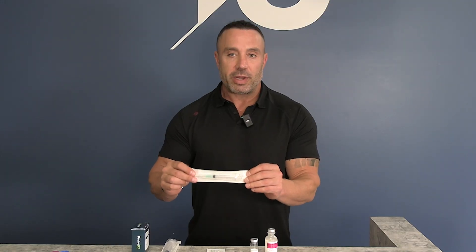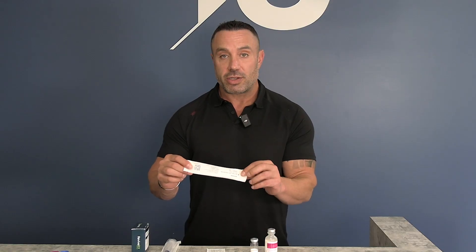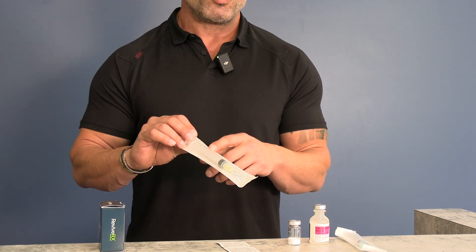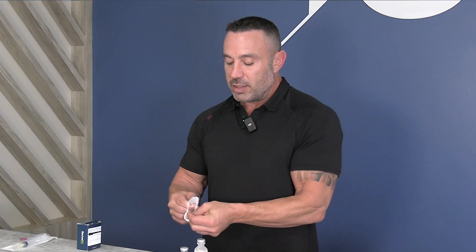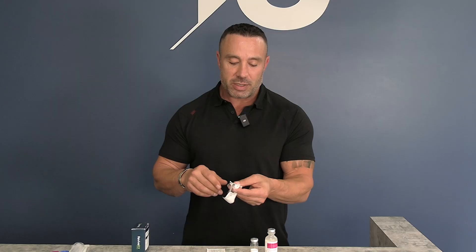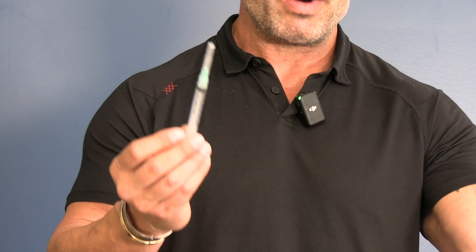I'm going to be working with this syringe for mixing, which is a 3ml 21-gauge 1-inch needle. Some pharmacies may send you a larger syringe because you need a larger volume of water, but I'm not using that one today because the peptide I'm mixing requires only 3ml of fluid, which this syringe will hold. You can open these syringes by just simply pushing it through — you don't have to peel it open. This exposes the needle and syringe so you're ready to use it.